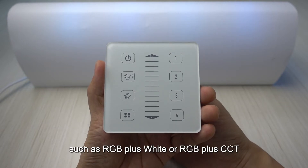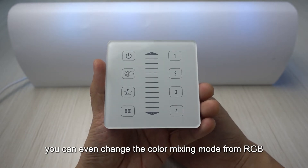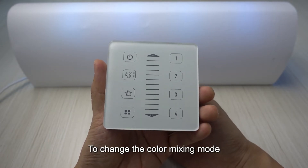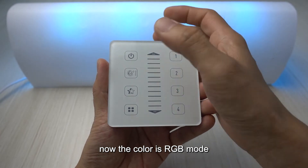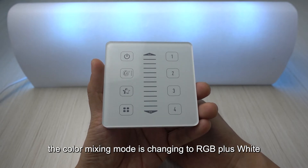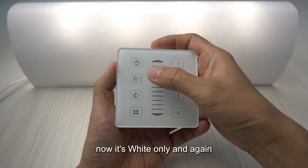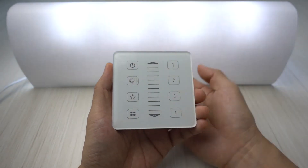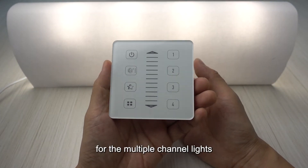For multi-channel lights such as RGB plus white or RGB plus CCT, you can change the color mixing mode from RGB to RGB plus white, or white only. To change the color mixing mode, double-click the color palette key. Double-clicking cycles through: RGB mode → RGB plus white → white only → back to RGB only, and so on.